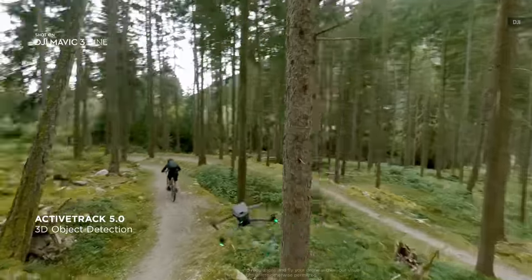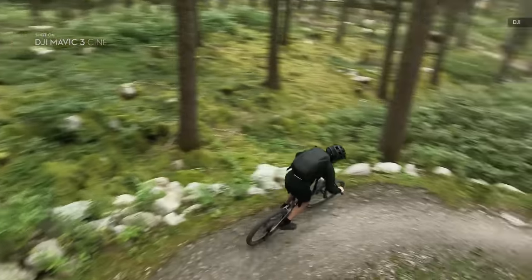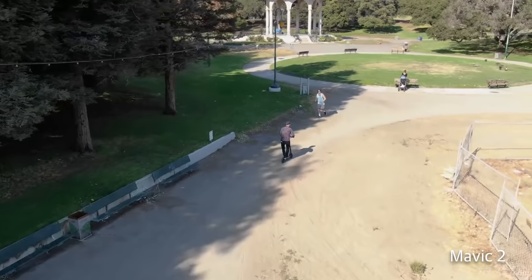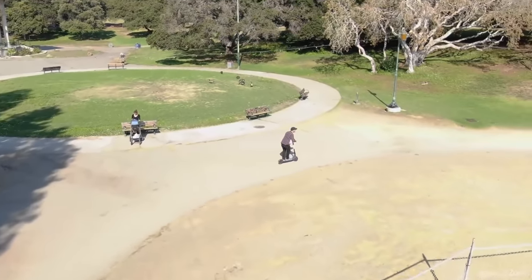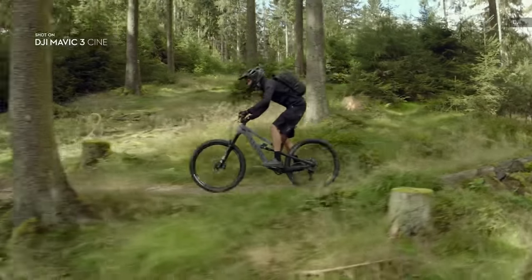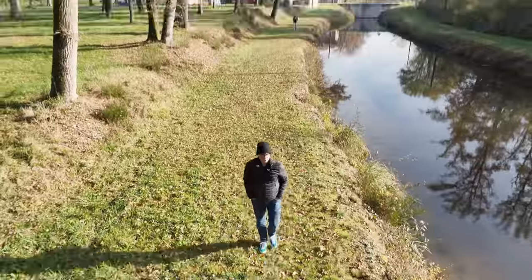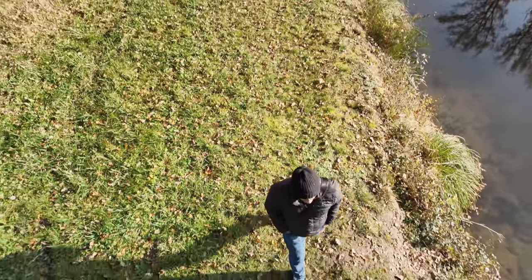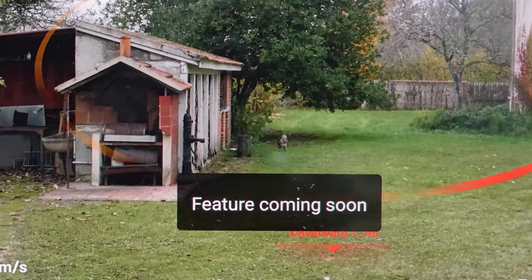One key feature unfortunately not coming until January is ActiveTrack 5. As with previous systems, it's designed to follow you around while you bike, windsurf, or do other activities. The latest version can track subjects no matter which way they're moving and continue tracking even if they move out of frame — though we didn't get a chance to test that. The Mavic 3 also currently lacks panorama mode for stitched photos and quick transfer for rapid video or photo transfers over Wi-Fi.